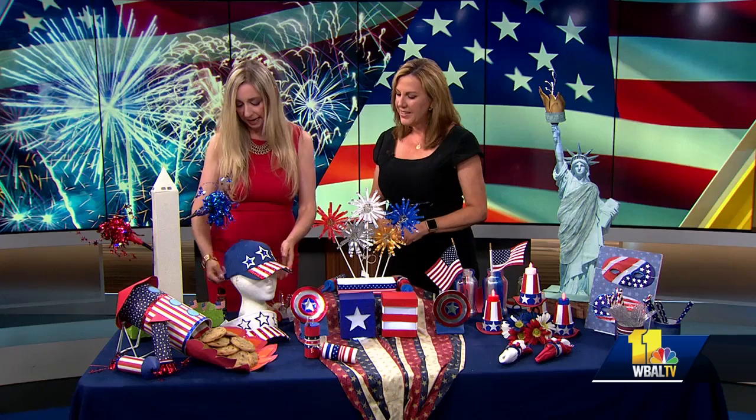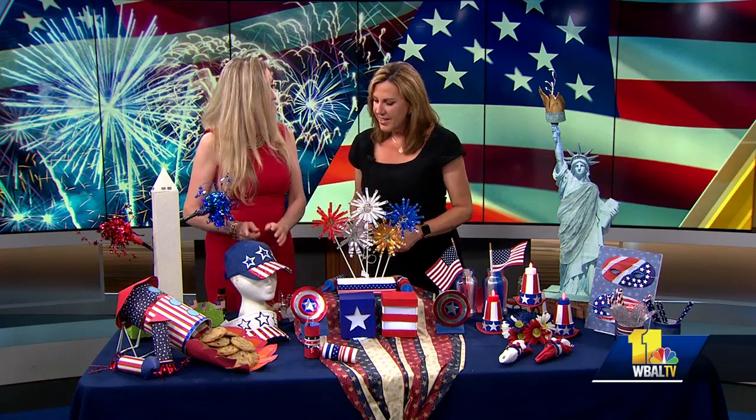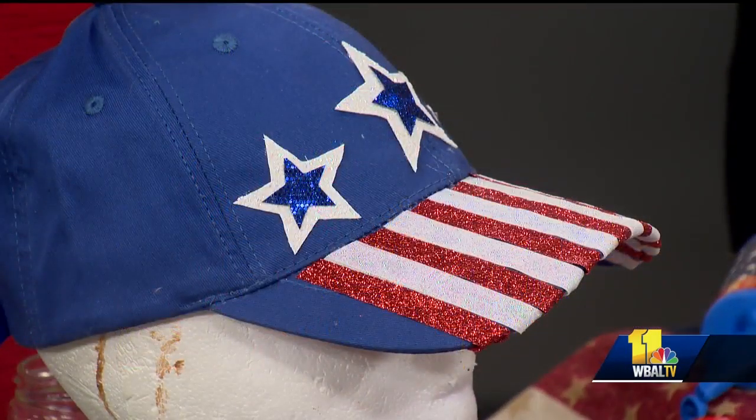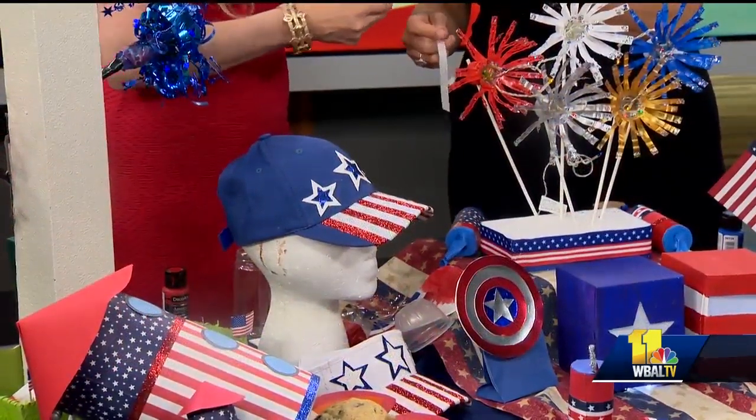I wanted to make some fun hats. How did you do this? I got this really inexpensive hat from the craft store. This is plastic ribbon. If it gets wet, you just put it on there. And then I cut out these stars and use just craft glue. And that's all.